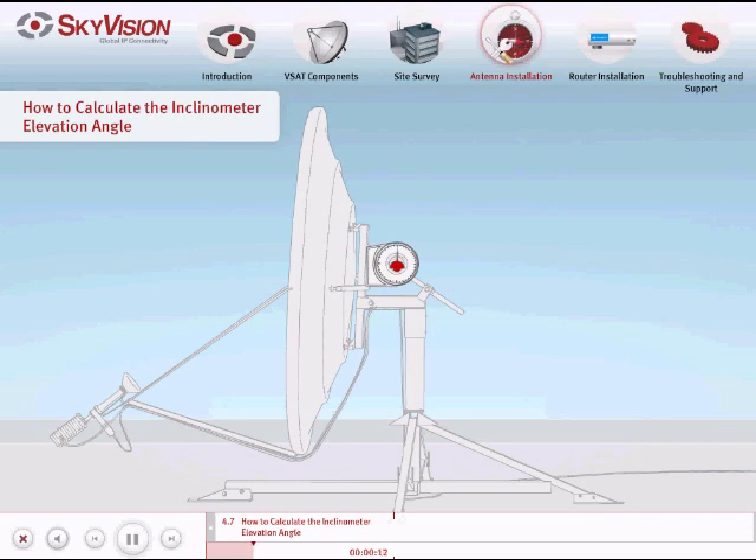You will need to take into account that the inclinometer will be positioned vertically at 90 degrees to the ground. With this in mind, it is important to understand the following example. If your true elevation is 50 degrees and your offset is 20 degrees, subtract your offset from your true elevation, which gives you a value of 30 degrees. Now subtract your new elevation value of 30 degrees from the inclinometer's starting value of 90 degrees. 60 degrees will be your desired inclinometer elevation angle.